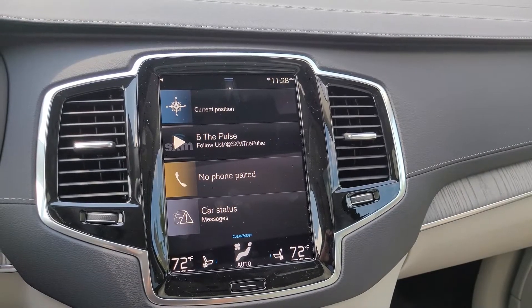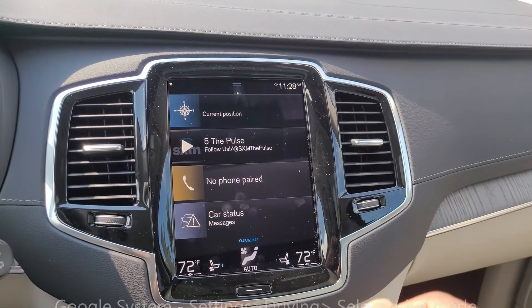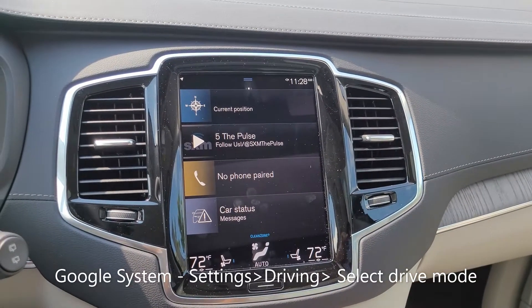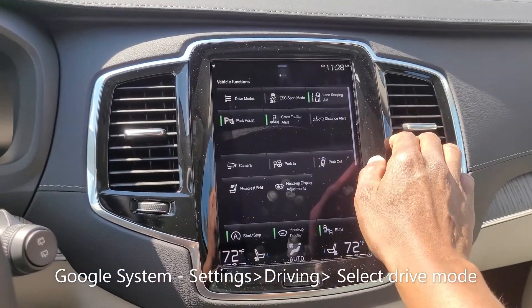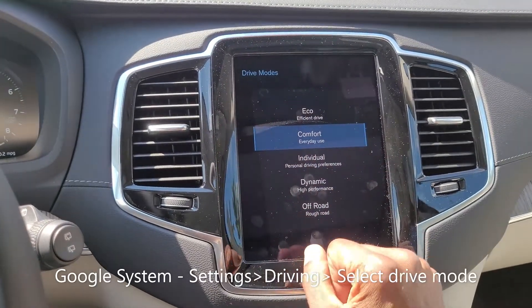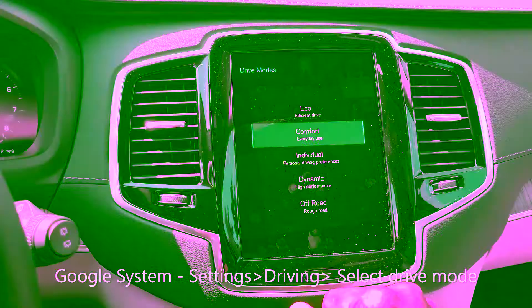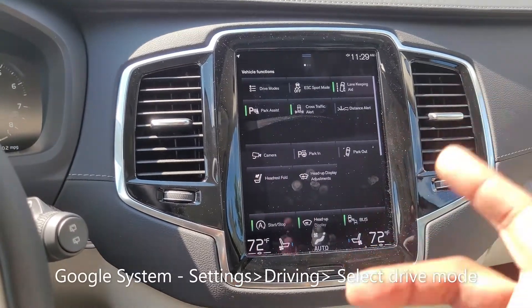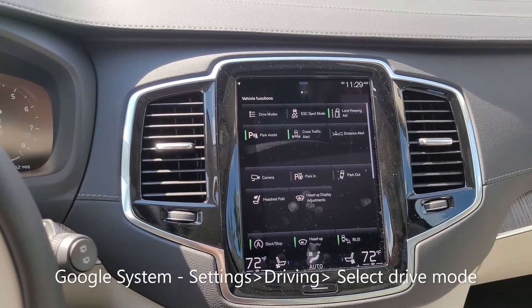I'm in the car now and I wanted to show you what the major controls are for the air suspension. This car has the sensor system. The first thing you would do is swipe in this direction and you have your different drive modes here. When you press this it allows you to select between off-road, comfort, and dynamic mode. Each one of these is going to raise or lower the car.